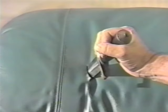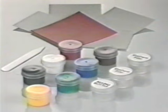Would you do this to a $1,000 leather sofa? Of course not. But accidents do happen, and we can fix them like new with Liquid Leather.